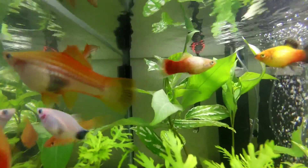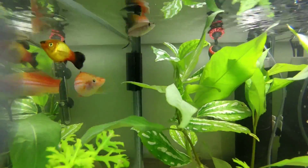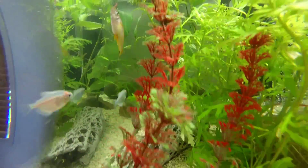It's really easy to keep all these fish. All you need is a heater, a filter big enough to pump the water around, and an air pump that shoots out bubbles that oxygenates the water.